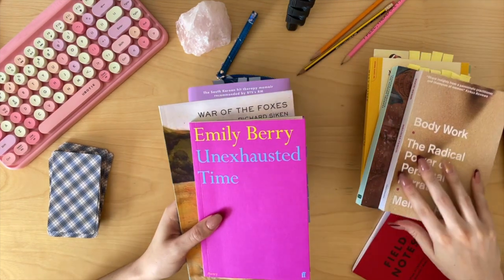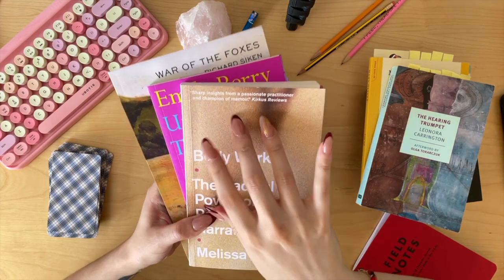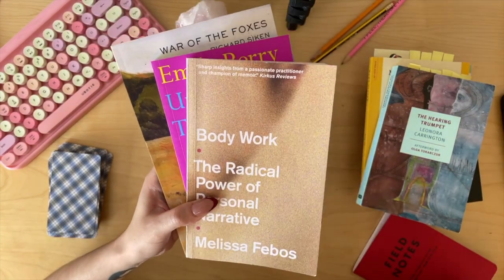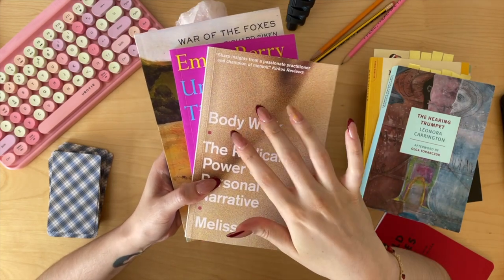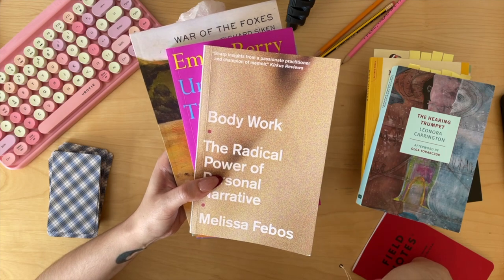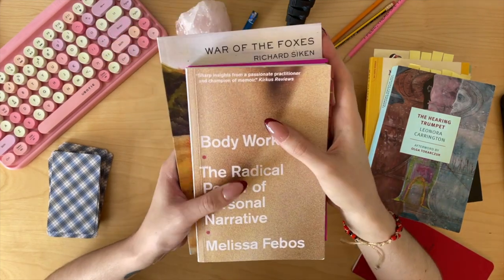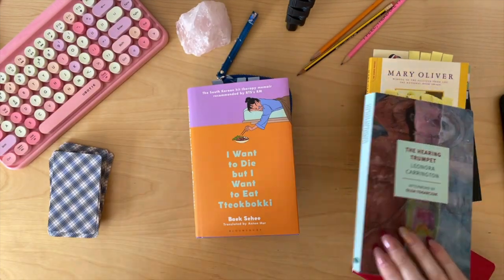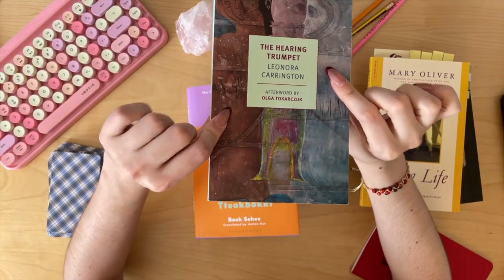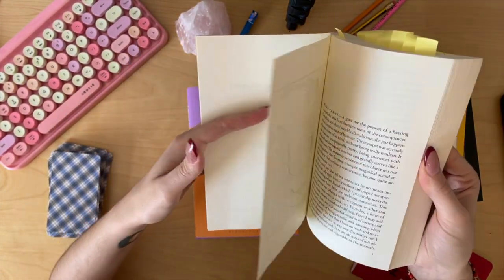These I already read this year — I'll talk about them in my wrap-up. Someone said that my nails were jarring — I'm so sorry, I do tap them a lot because I like how they sound, but I'll make a mental note not to do that. I'm also reading The Hearing Trumpet by Leonora Carrington.